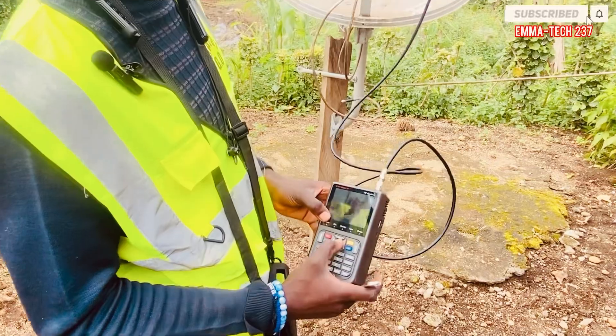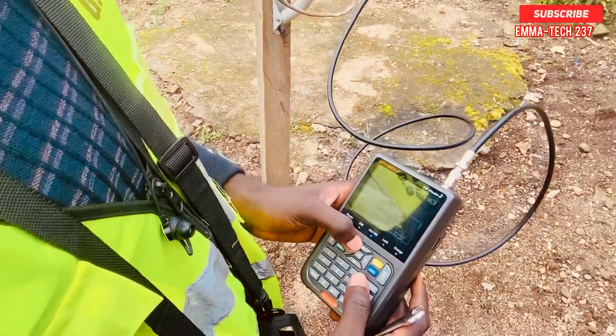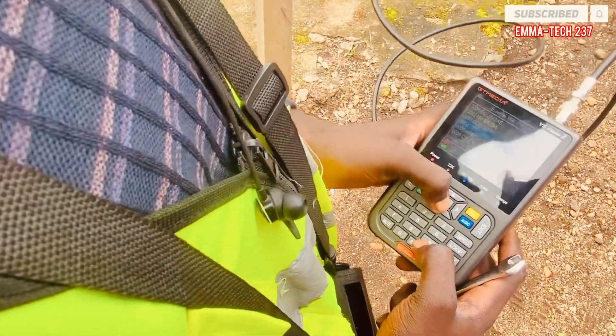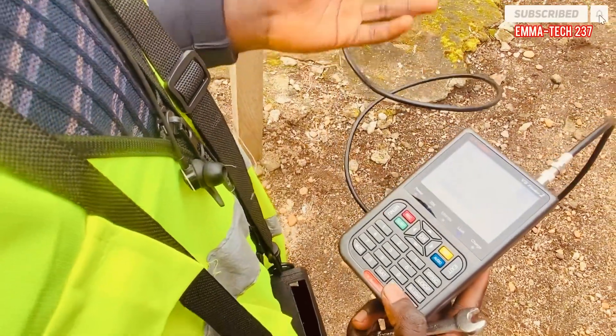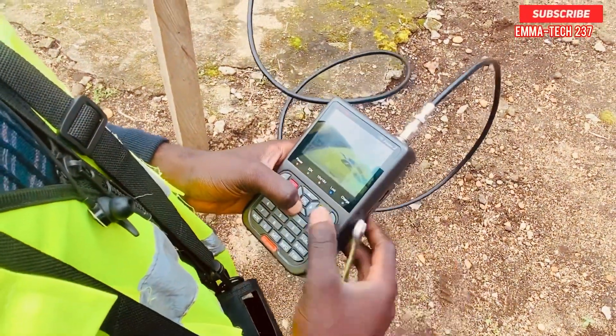The tracking is done. The signal is at 77. If you use another finder you can get 80, so the finder also matters.